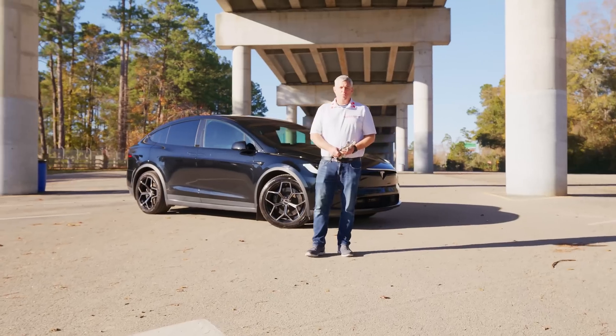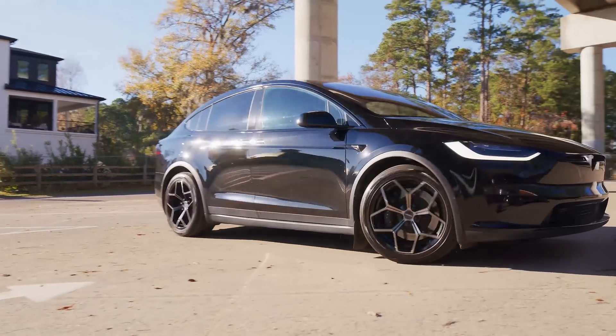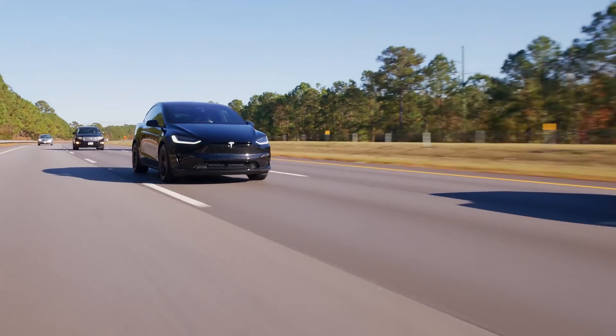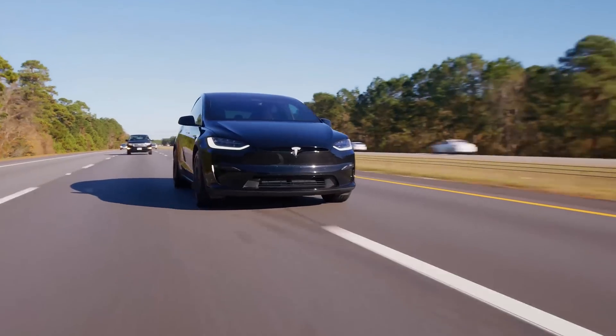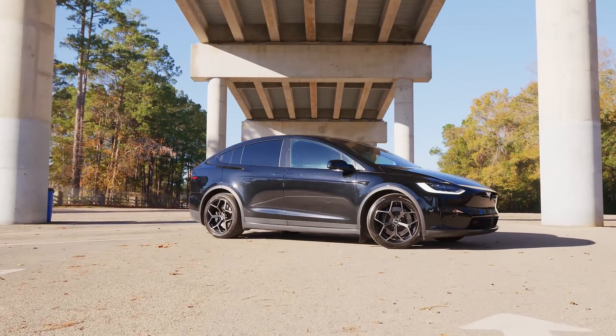At Max Boost, we offer the best value in suspension performance. Whether you need camber arms or the Palladium kit, we've got the pieces you need to improve traction, improve your tire life, and just have a better experience all around.